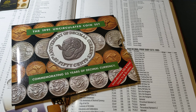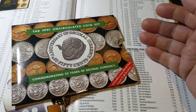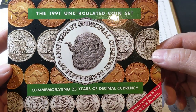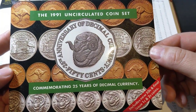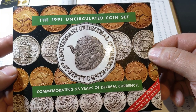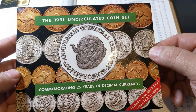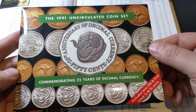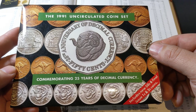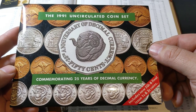Packaging wise, I absolutely love it. It's really well done, and I love the design of it. Certainly the Rams Head 50 Cent coin is an iconic coin that has a past and a connection to our older coins — in that case it was the shilling that also had the Rams Head on it.